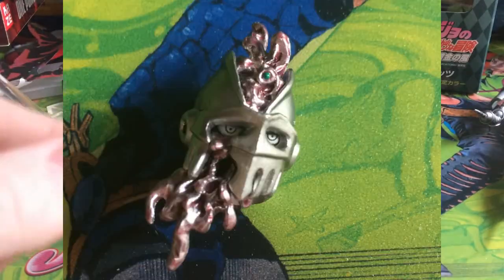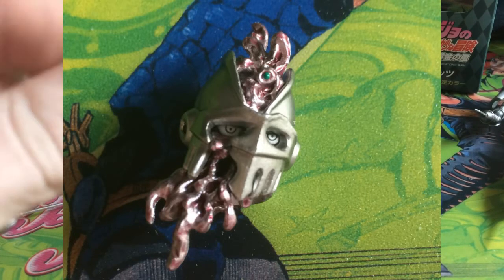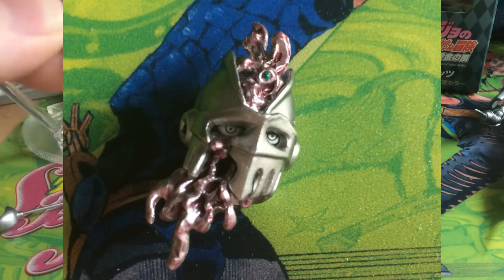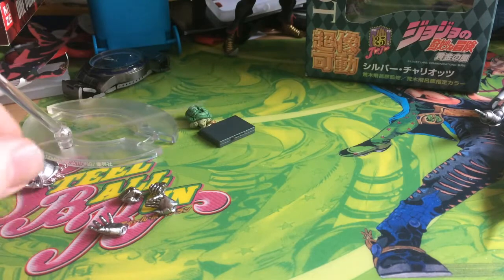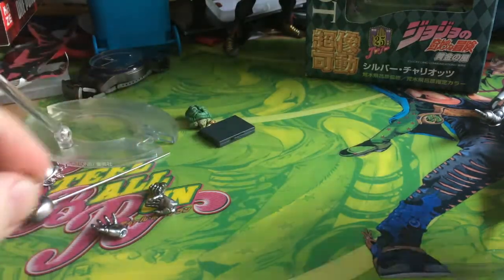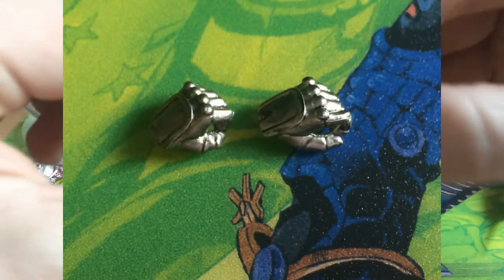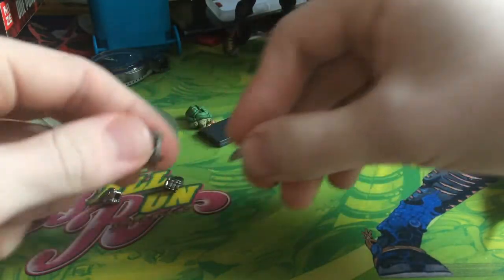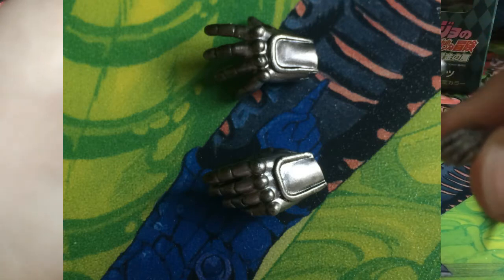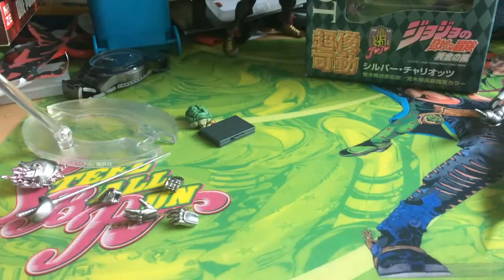He comes with an alternate head which is from part 5 — plot significant stuff — it's when he gets hit by the arrow in his final fight. He also comes with his sword, his rapier. He comes with two sword-holding hands, both with holes so he can hold his sword, and two open hands — one where the fingers are fanned out and another relaxed hand where they are quite close together.